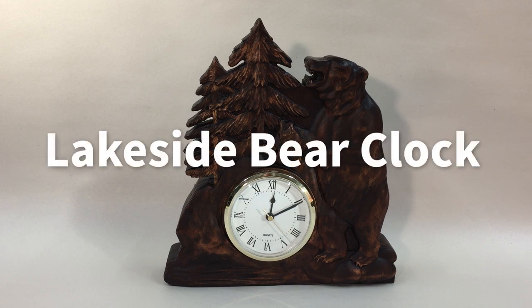Until next month, this is Michael Tyler signing off for now. We'll see you next month with another free Vectric Project of the Month. Happy carving!